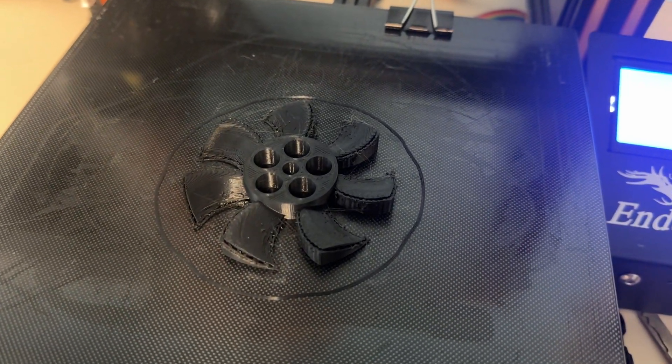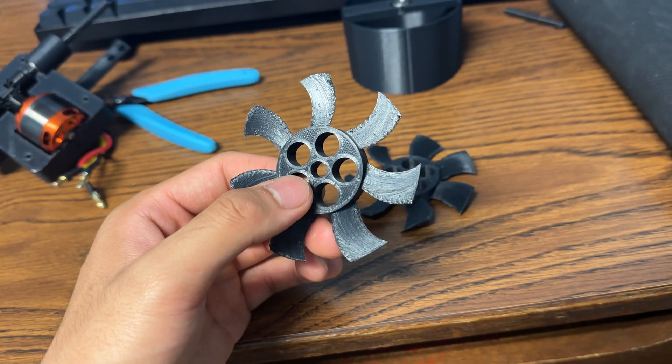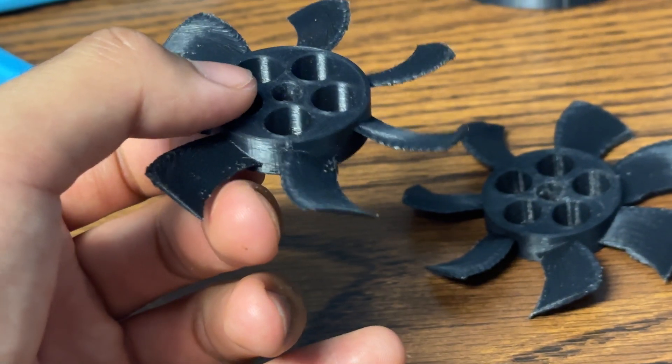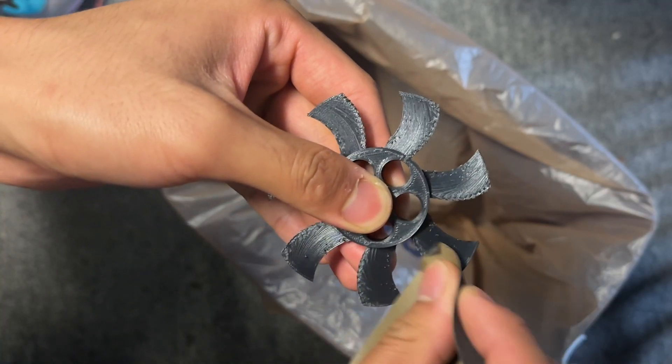I printed out some pretty basic FDM propellers — they're very thick, not shaped well, and not as pitched as they should be, but at least the airfoil profile came out. I'll focus on propeller design long after everything else is straightened out. Same for nose cones, exhaust tubes, inlet lips — the whole works.